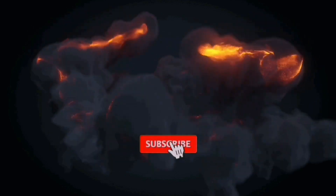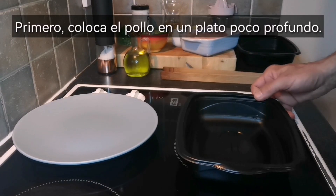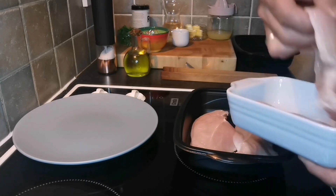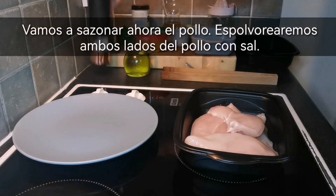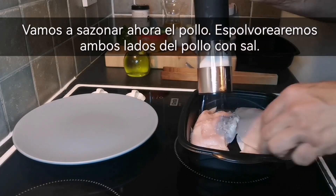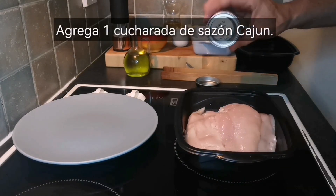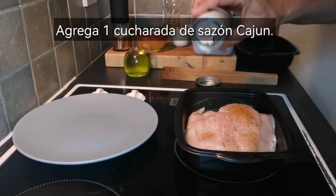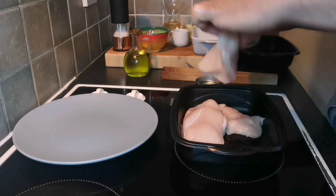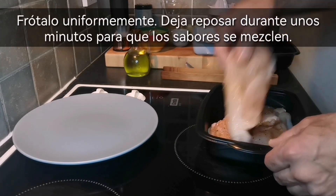Let's get started. First, transfer the chicken into a shallow dish. Let's now season the chicken. Sprinkle both sides of the chicken with salt. Add 1 tablespoon of Cajun seasoning. Rub it evenly and let it sit for a few minutes to allow the flavors to infuse.